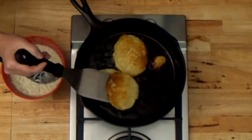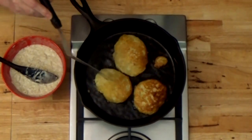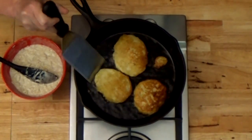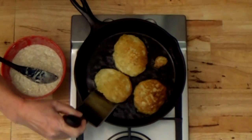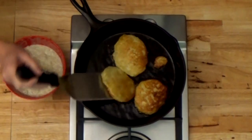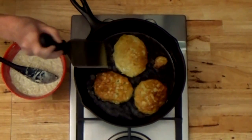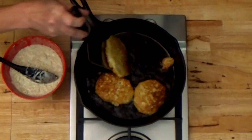Let's check our fritters again — oh, those are looking so good! Now you can see this one is a little bit light; this side over here is not quite done. So I'm going to go ahead and flip it again. You can flip these until you get them done exactly the way you want them, to the exact crispness that you want. Boy, that side looks great.